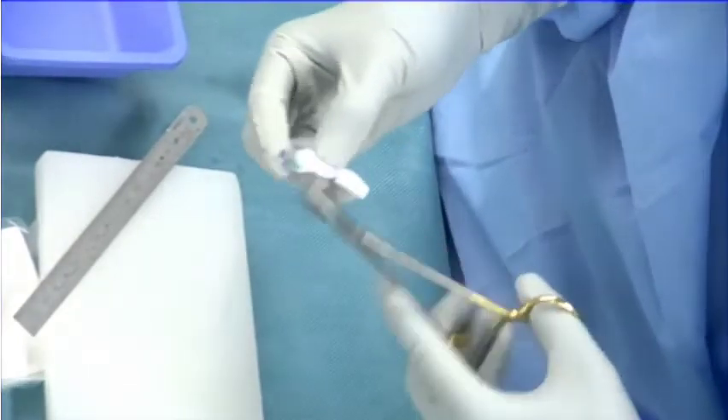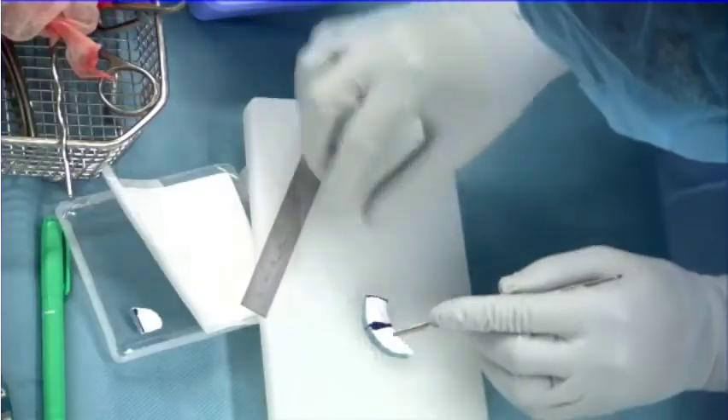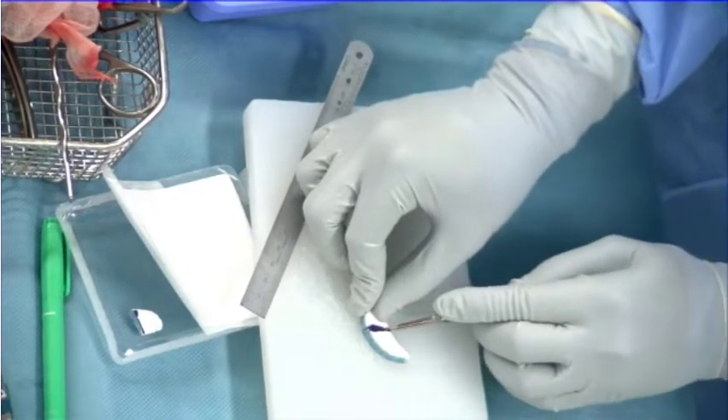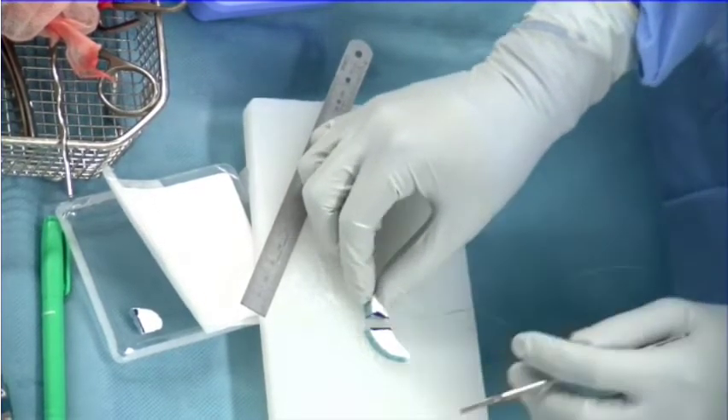The second step was scaffold preparation. A rain suture was set at the center of the scaffold. The size of the implanted scaffold was set to 1-2 mm oversize of the defect, with a scalpel used to trim the scaffold as needed.